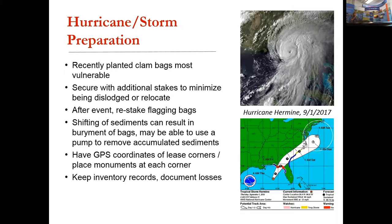Because we have lost lease markers that have had to be replaced, it's important to have GPS coordinates for monument markers on each corner. Obviously, keep inventory records, document losses, and so on. Overall, our hurricane plan is fairly nominal for the use of bottom bags for clam culture.